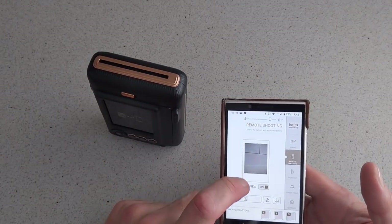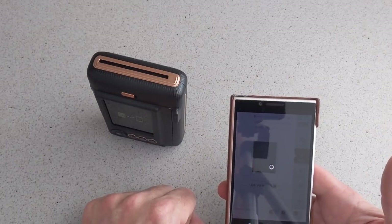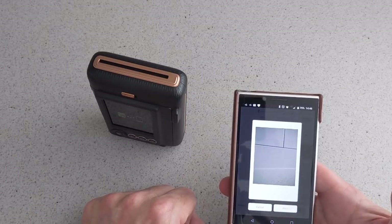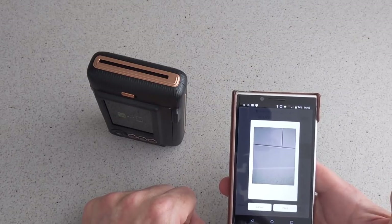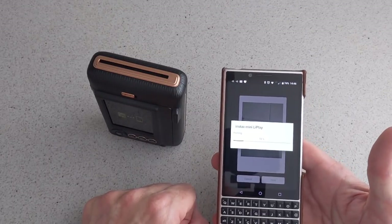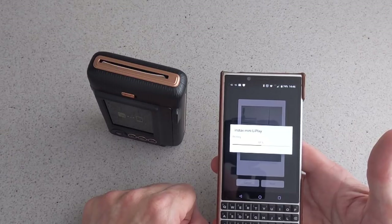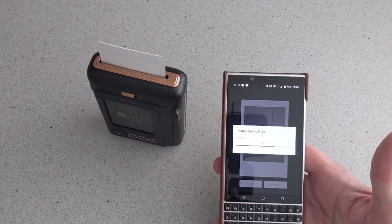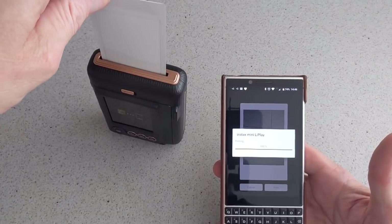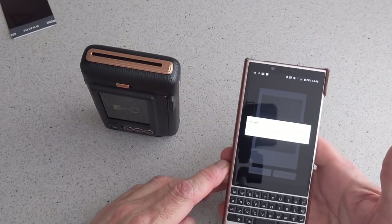If you want to shoot a photograph, you can see that we are connected. All you do is press that, then press print, and that is it. Very simple. It is great if you have photographs on your phone.